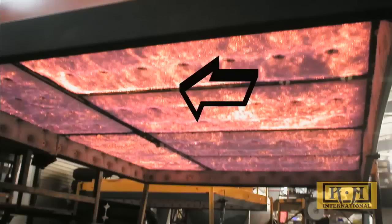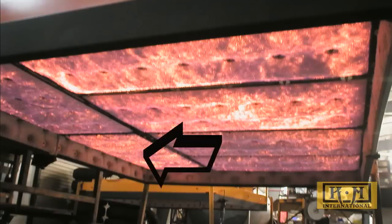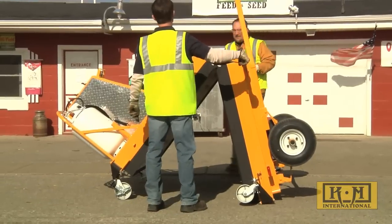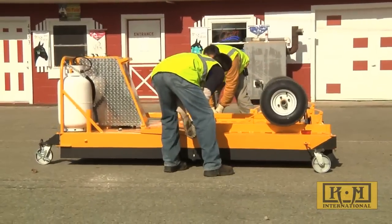The KM International model KM 440 has four zones and 40 square feet of radiant heating surface. Its patented folding design protects the flexible ceramic element during transport and opens in a snap when it's time to work.